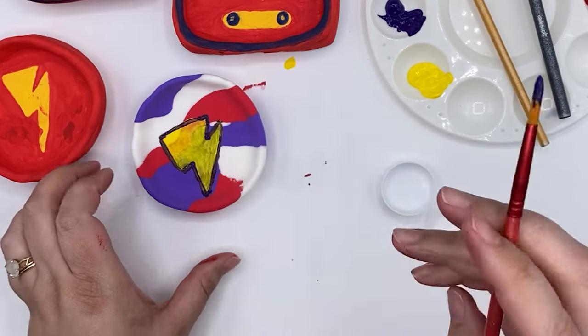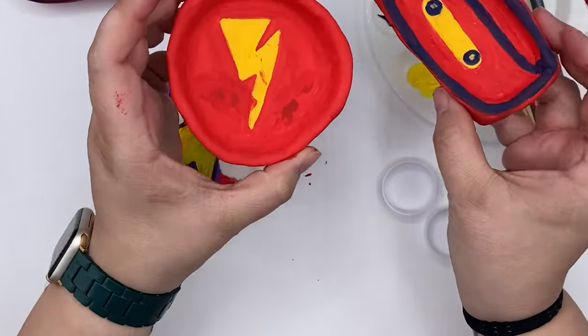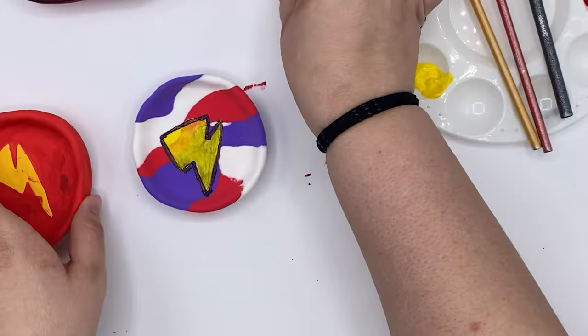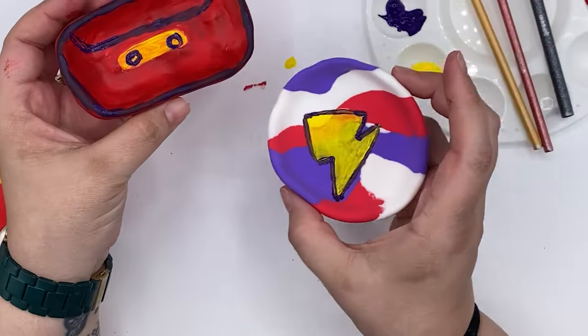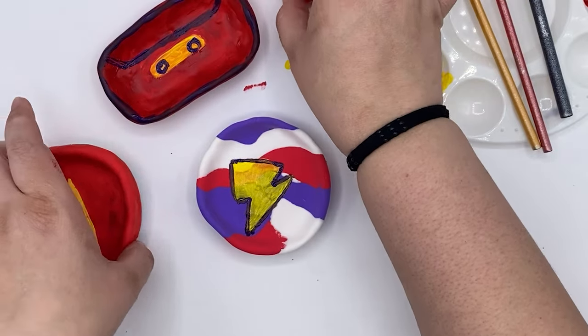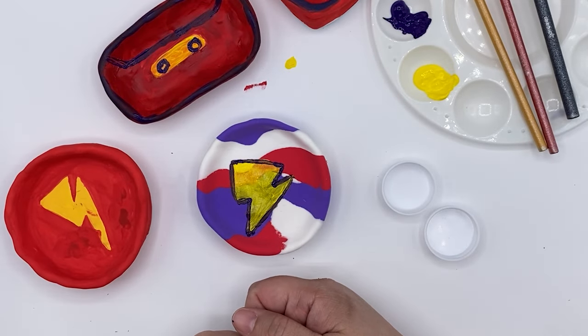And there we have it — there are two dishes. We have our examples and then we have our two trinket dishes. Thank you so much for coming and crafting with me today at Camp Creatology. We hope to see you for one of our other amazing projects this summer.